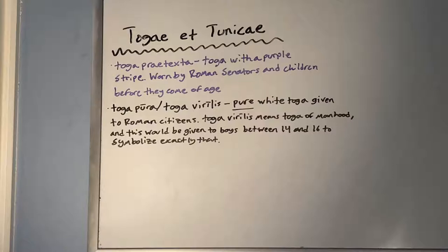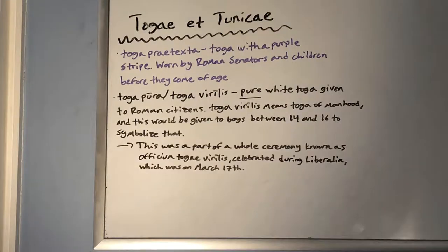The next toga is either called the toga pura or the toga virilis — either name is acceptable. This is a pure white toga given to Roman citizens who were not a senator and were of age. An easy way to remember it: pure white toga, toga pura. The other name, toga virilis, means toga of manhood. It was given to boys around 14 to 16 years old to signify manhood. This was a big deal for Roman teenagers — it became a huge ceremony known as officium togae virilis, celebrated during Liberalia on March 17th. To remember toga virilis: vir means man, so you become a man when you put on the toga.